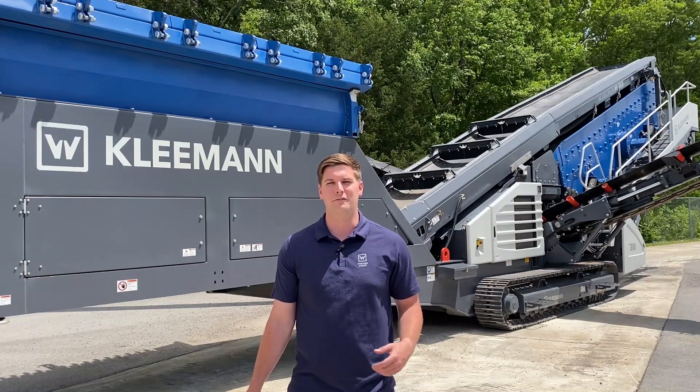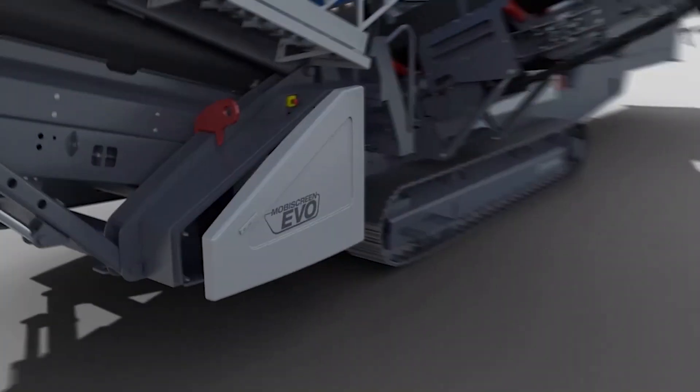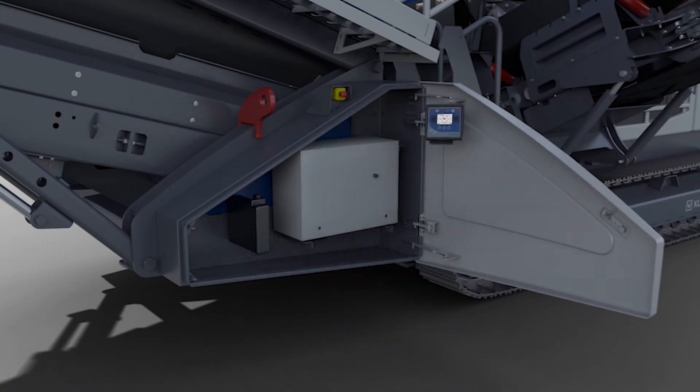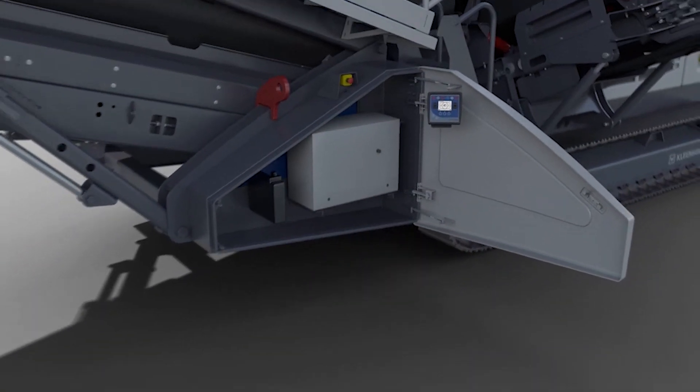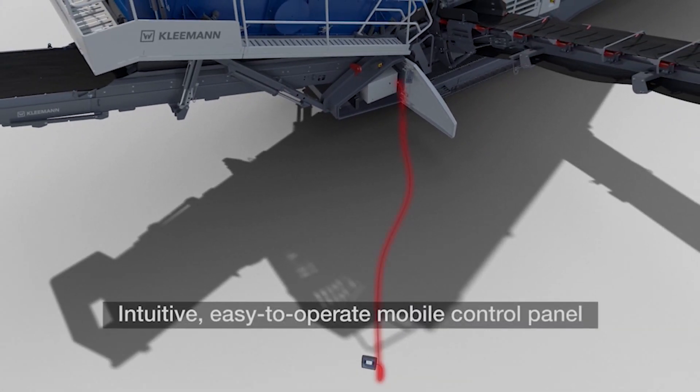One of the key unique selling features we have on these machines is the control system. This control system separates itself from other machines by using an intuitive system that is easy to operate with known symbols and functions used on other Kleemann products.